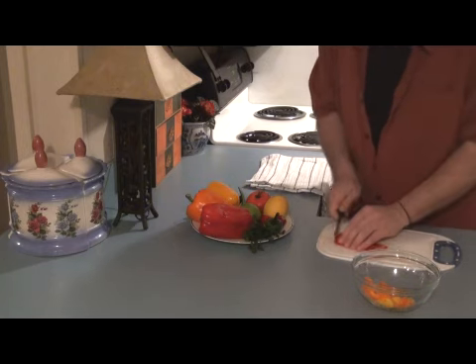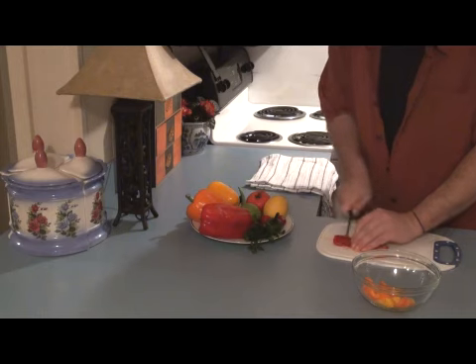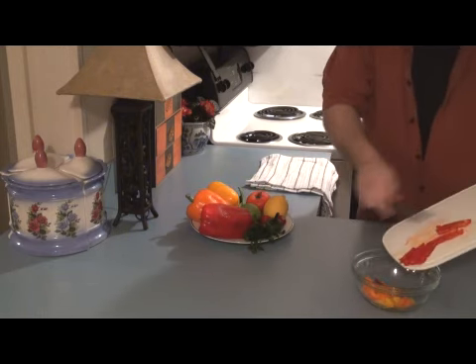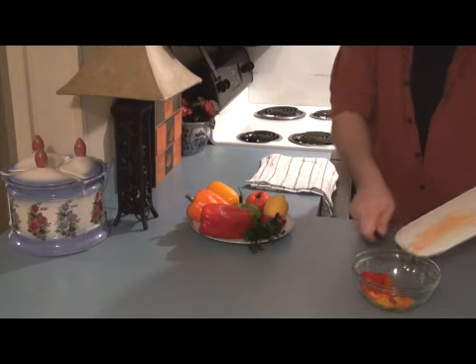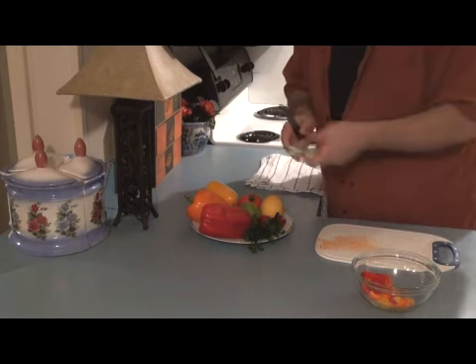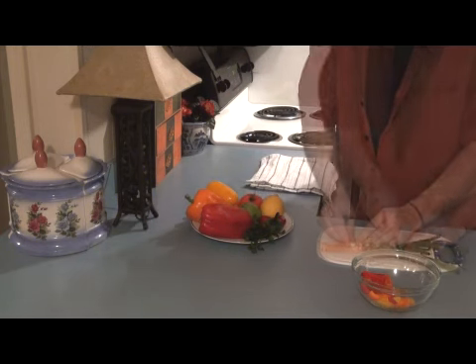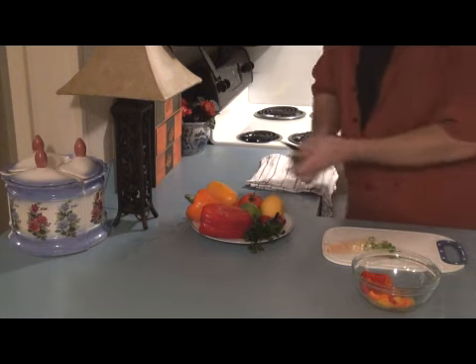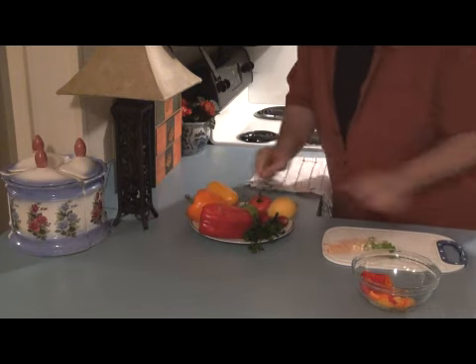My finger! No, I'm just kidding. And then into the bowl. Now I want to do some shallots or some green onions — add a little bit of color. That's about enough, I think.